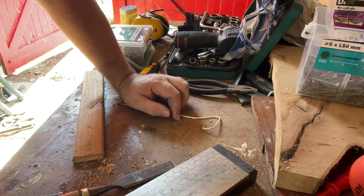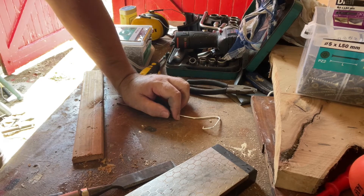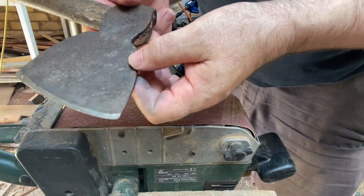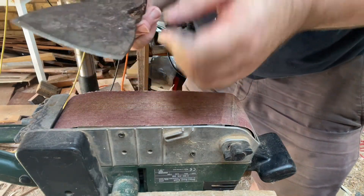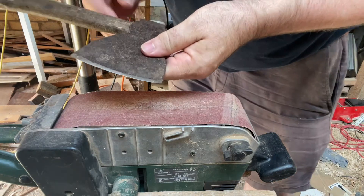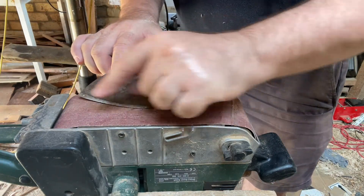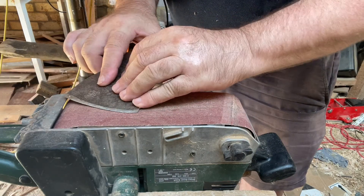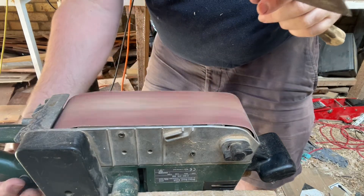The first one I want to show you is how to sharpen an axe. This is a rubbish axe from a car boot sale or a yard sale. When you sharpen axes on a belt sander, keep the axe nice and flat and run the belt sander along the edge. And that will work really well.